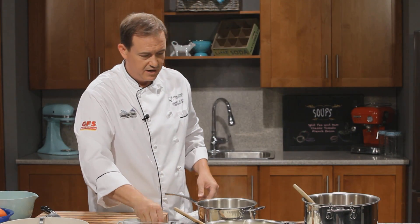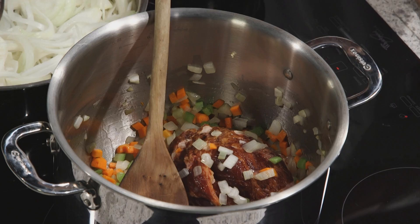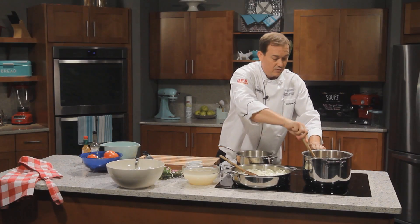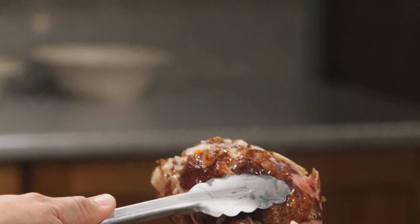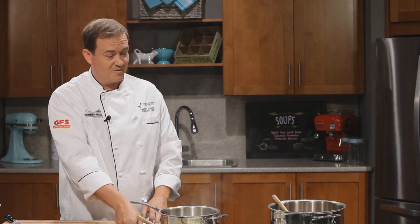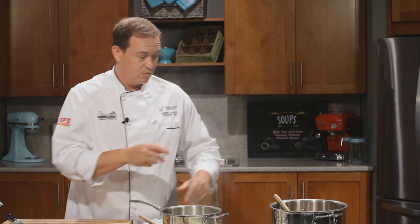In the giant pot we have mirepoix. We've started our split pea and ham — in this case we're using a red split lentil, which is just as delicious. We have our mirepoix in the pot and this smoked pork hock. That's going to sit in our soup and really render right down.